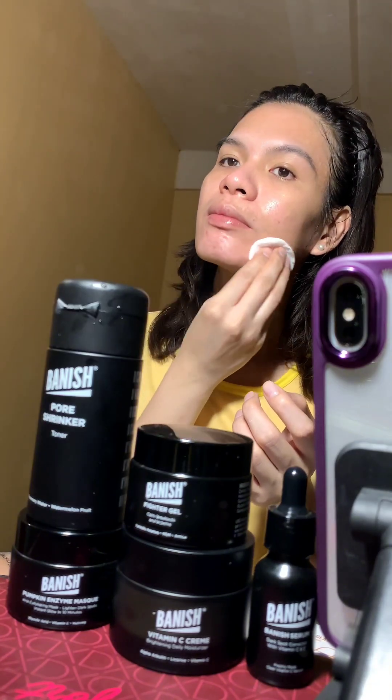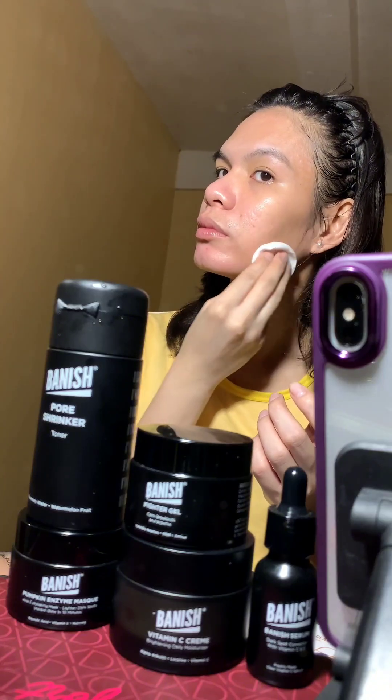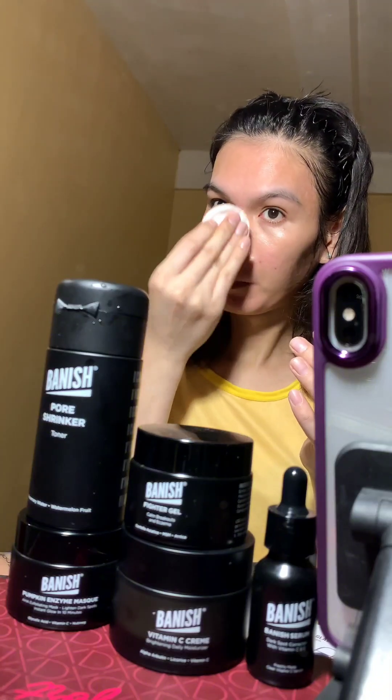After that, I will use the Banish Pore Shrinker Toner, applying it with cotton pads just to make sure I also remove any excess or remaining product from the Pumpkin Enzyme Mask.